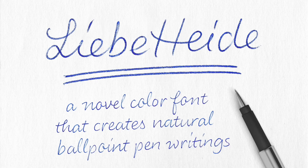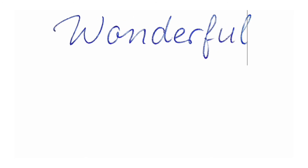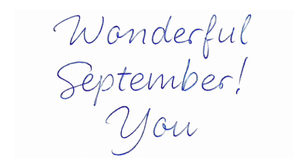Coming back to Liebe Heide, as I already mentioned, you can of course also have OpenType features in color fonts — for example, contextual alternates and ligatures. These should be active by default in most applications. So depending on the context, the letters adjust automatically while you type.